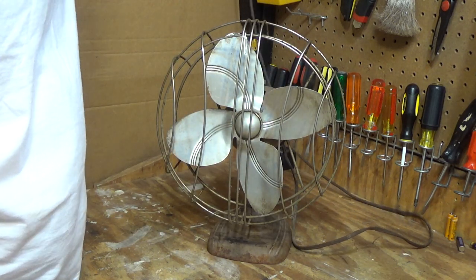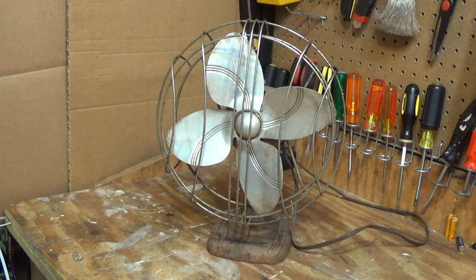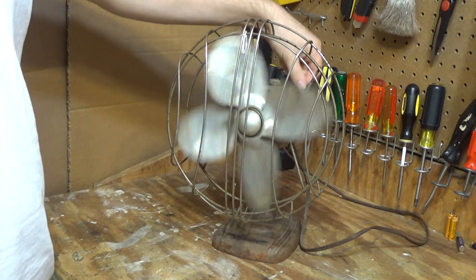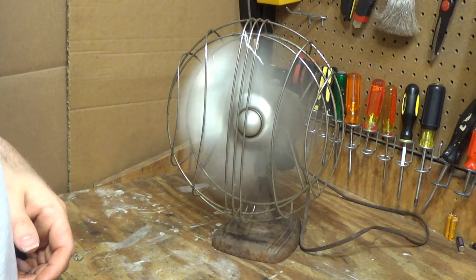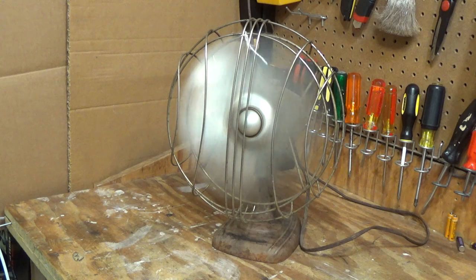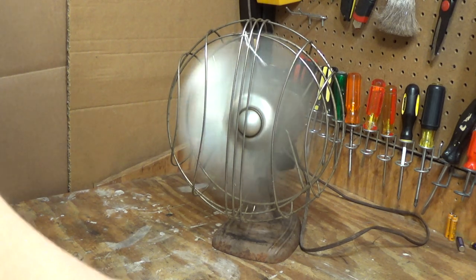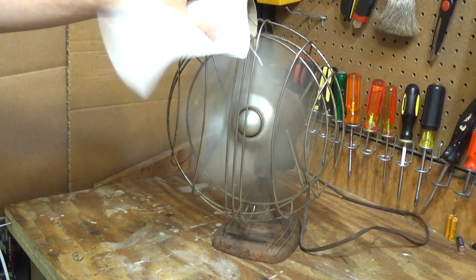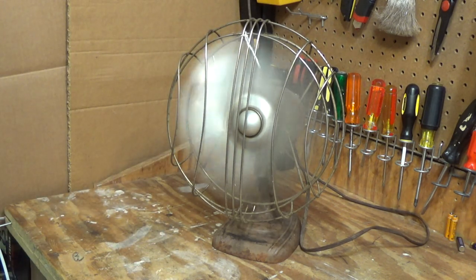But we'll plug it in anyways and see what happens. Okay, it's plugged in. Now let's turn it on. These were cheap fans in their time — not the best quality, but they're still very good fans. This one runs very well. There's a ton of air, of course, as they all do from this era. It's got that nice sound to it, doesn't shake.